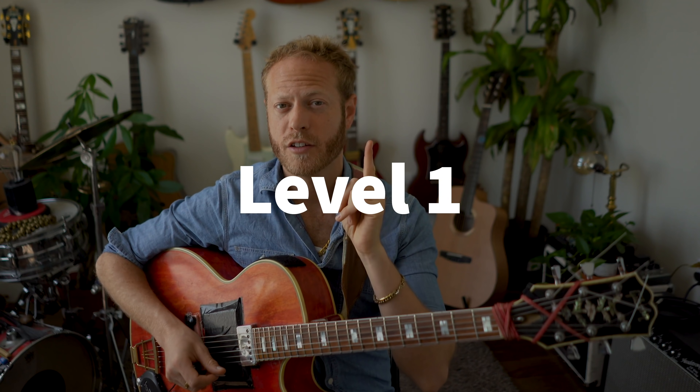If you're digging this video and want to support, the best way is to like the video, maybe comment or share it with someone you think it would help. There is a PDF with all this information on my Patreon. Thank you so much. Level one: C major, two octaves — sounds simple, not crazy.